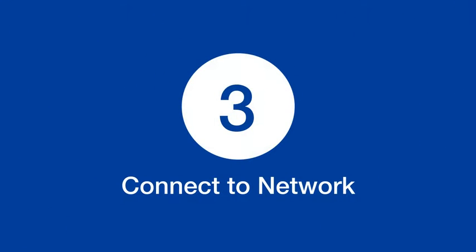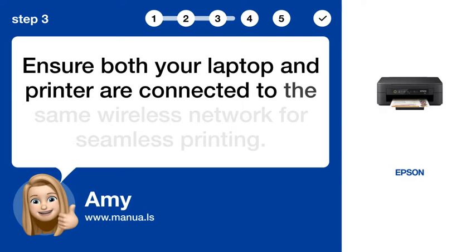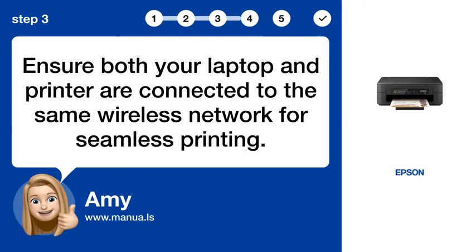Step 3: Connect to network. Ensure both your laptop and printer are connected to the same wireless network for seamless printing.